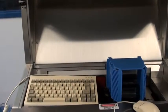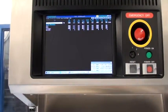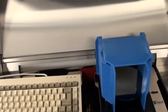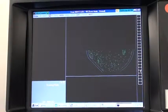All right, let's go ahead and run a recipe.